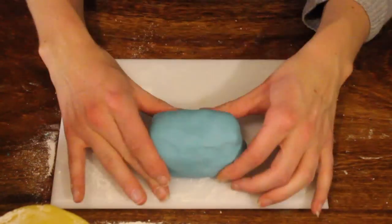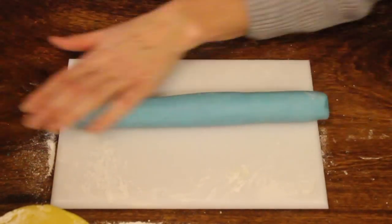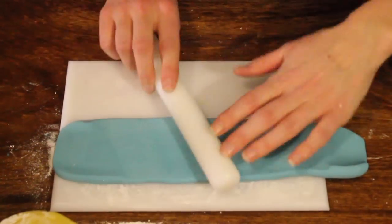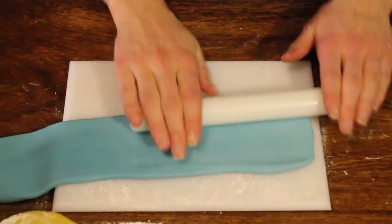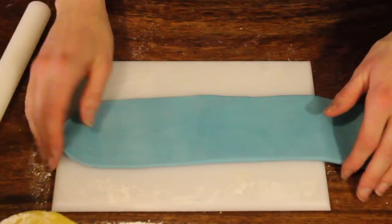We're going to repeat the process with fondant. I like to colour mine blue. Rolling it out long enough to go around the sides of the cake again, making sure it's rolled out evenly as we go along. I have sped this up so that you guys don't get too bored watching the video.